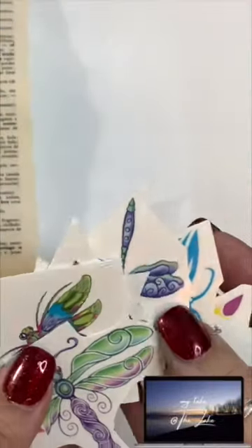Do you love dictionary art? I love dictionary art, but I don't have the time or the talent to do this. Instead, what I do have are temporary tattoos.